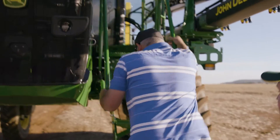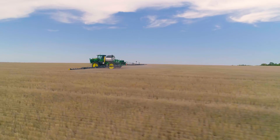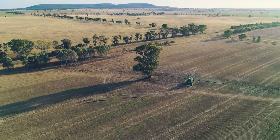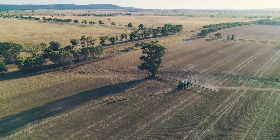We'll jump up in the sprayer and go for a drive. We'll just do a lap around that tree and you'll see that section control working individually. We're in very rolling country at our home farm, so to be able to see the rate control and the inner and outer sections of the boom was quite fascinating.